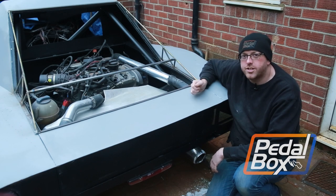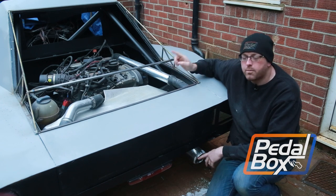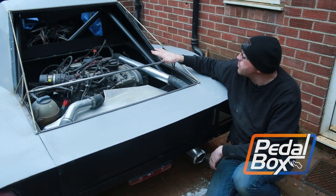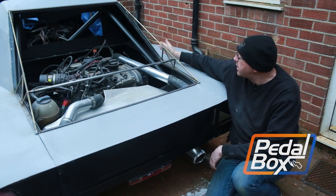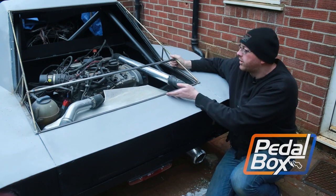This time on Pedalbox we're picking up from episode 94, finishing up the work we started in the front inner wing by fitting some sheet metal behind the rear wheels. I'm going to build the framework for the rear clamshell of the car. This is going to be the engine cover that will go over the top and really finish off the side profile nicely.